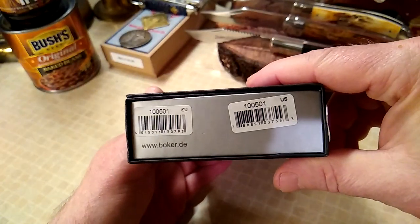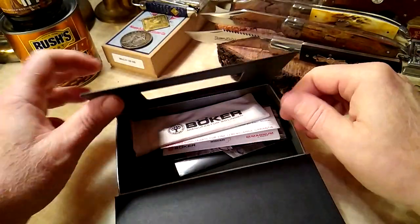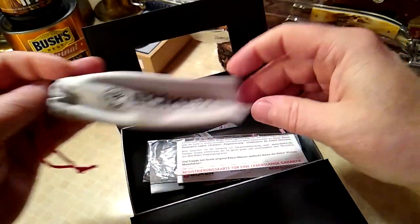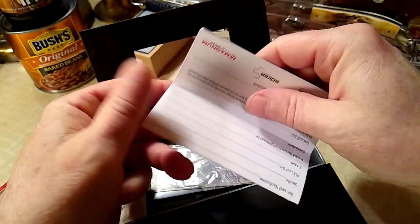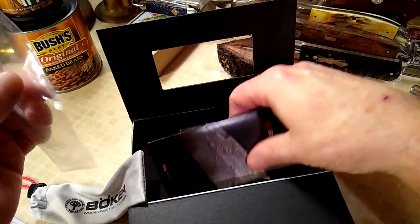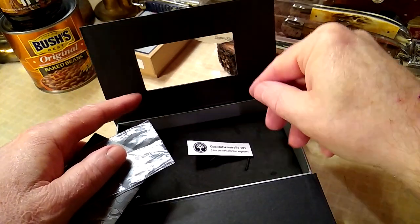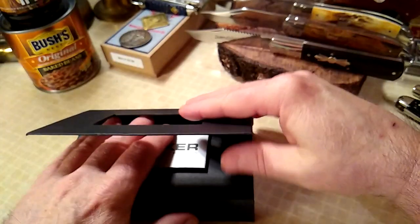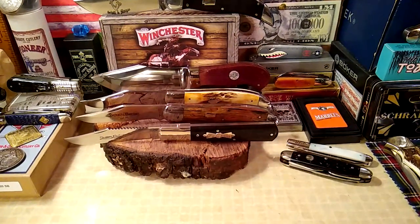So let's take a look at what's in the box. The model number is 100501 and it comes in this beautiful display box. You get a little carry pouch with a tightener on it, and it comes wrapped inside with some other things. If you put it down here it'll secure in these little bands. There's a quality control card as well.